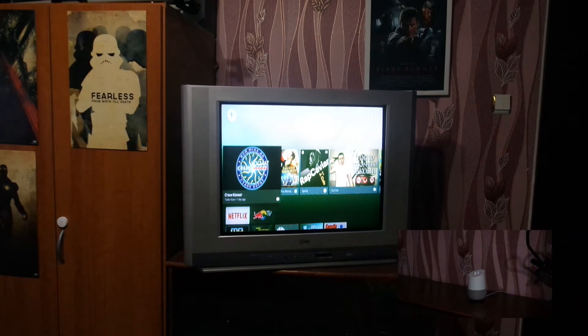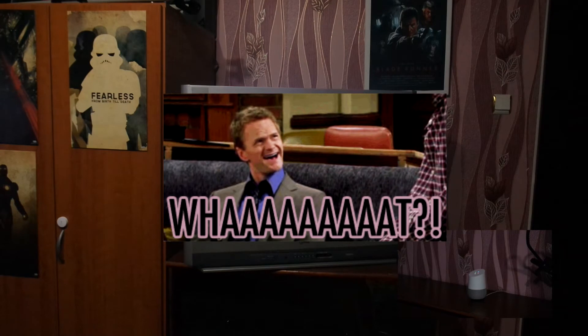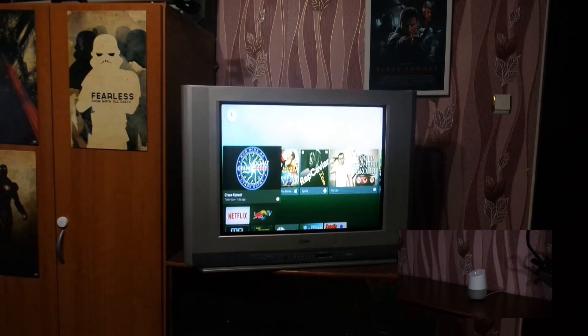Open Netflix on TV. Try saying that again, but include the name of the program you'd like to watch. Play that 70s show on Netflix on TV. Sure, that 70s show for Netflix — playing on TV. Sorry, I can't play Netflix on Android TV yet. Try using your Android TV remote instead.